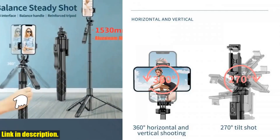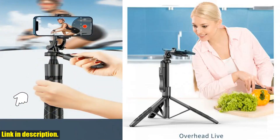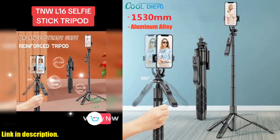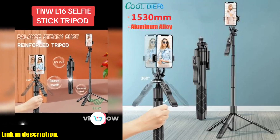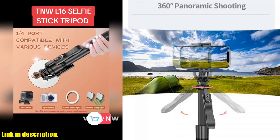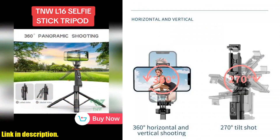I am super pumped to introduce you to the cool DRL161530mm wireless selfie stick tripod stand foldable monopod. This incredible piece of technology is a game changer for anyone who loves to capture those perfect moments on their GoPro cameras or smartphones. Let's start off with the amazing features of this selfie stick tripod.